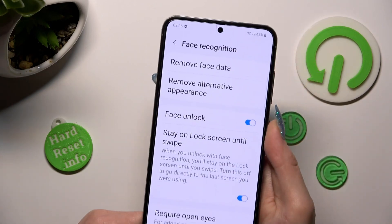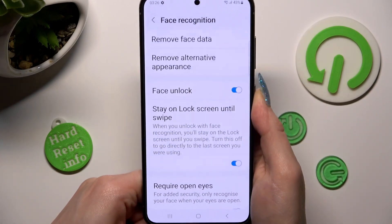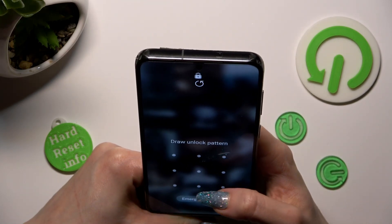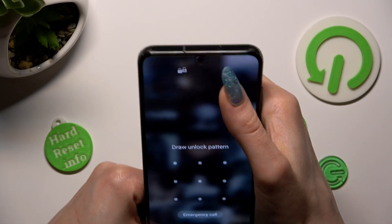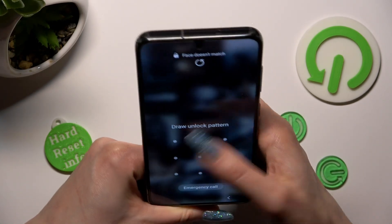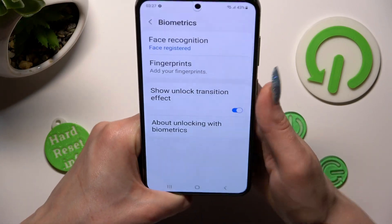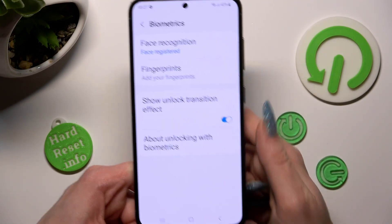So now, when I switch off my screen, then switch it back on. I guess that Face Unlock is working!